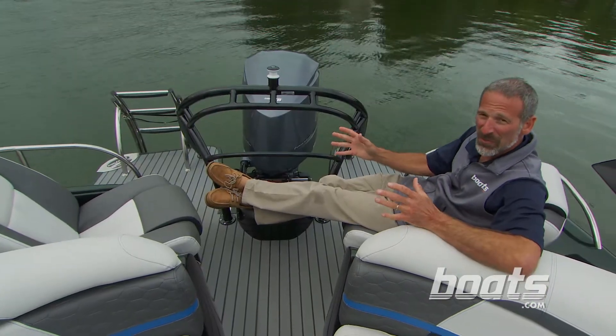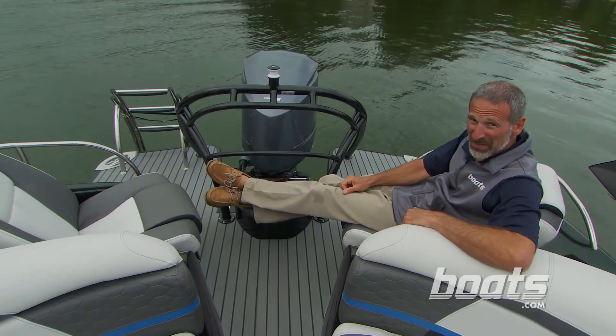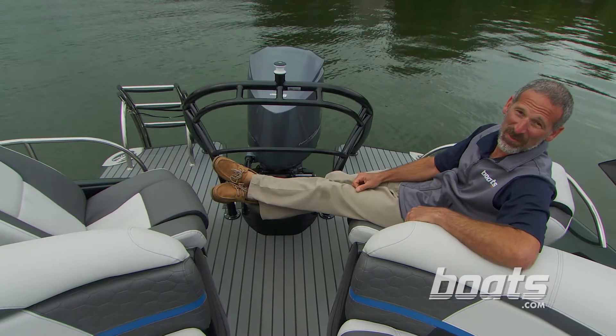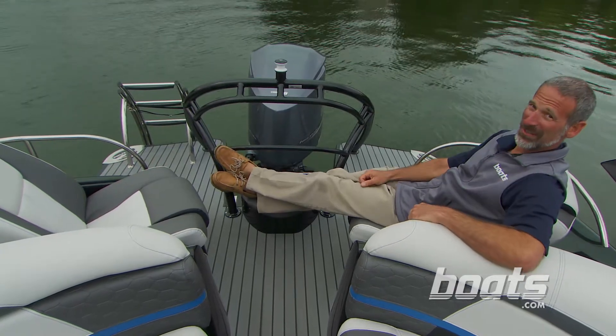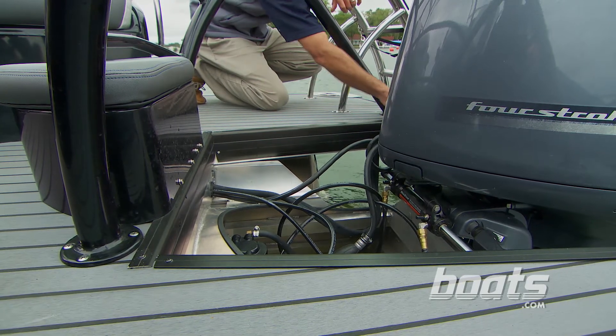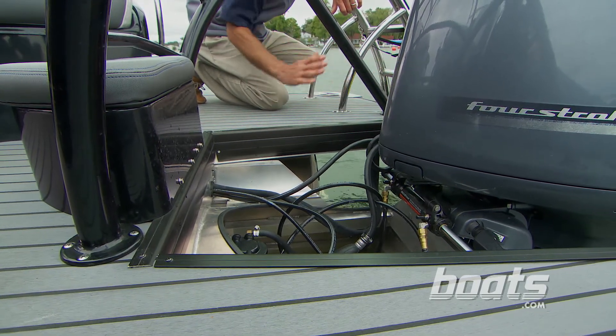If this sounds like an unconventional pontoon boat, that's because it is. This is really something different. When's the last time you saw an aft seating arrangement like this? And let me tell you, it works. The Aqua Patio 250 also creates space — look at how the deck overhangs the tubes in the back.